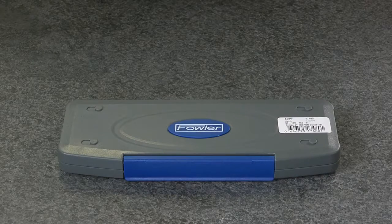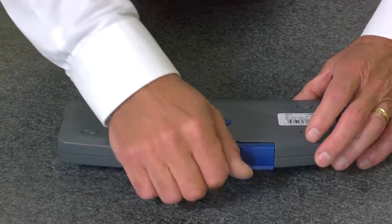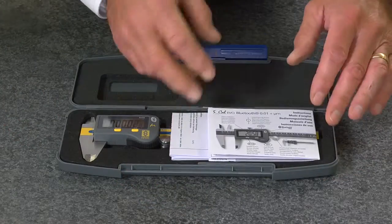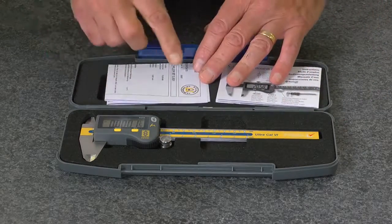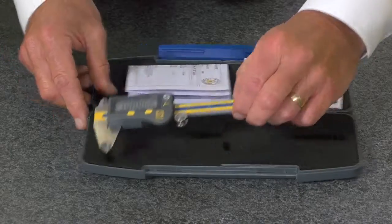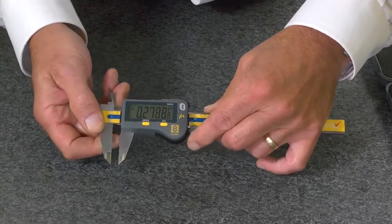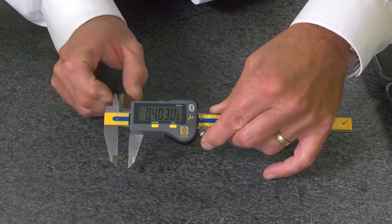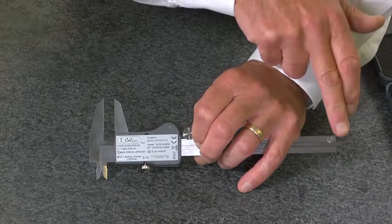The Fowler Ultra Cal 6 Micron Caliper, supplied in a fitted case with instruction manual and manufacturer's test certificate, features an extra large display and jaws for measuring outside dimensions, inside dimensions, step measurements, and depth measurements.